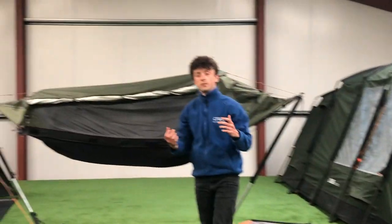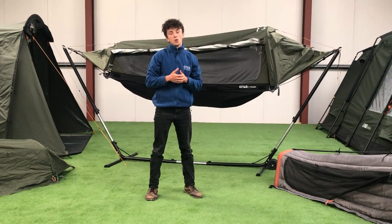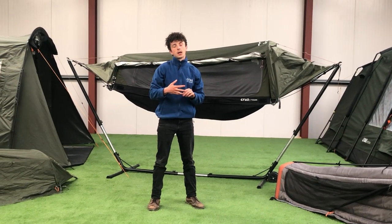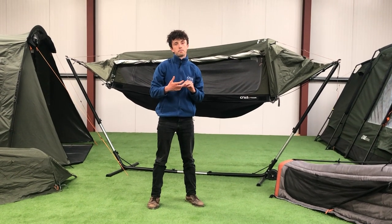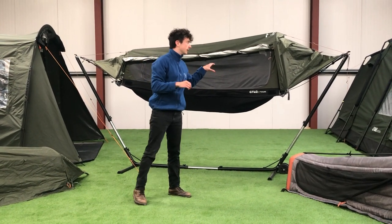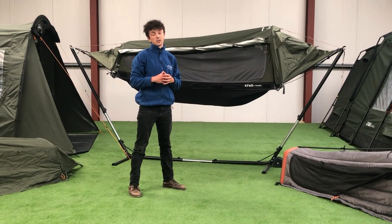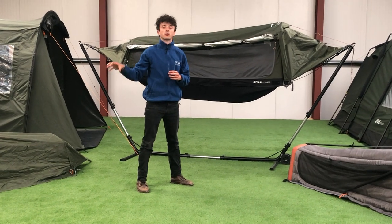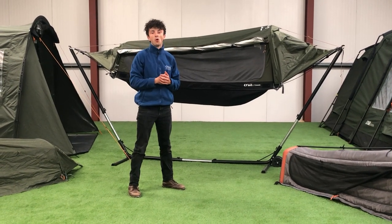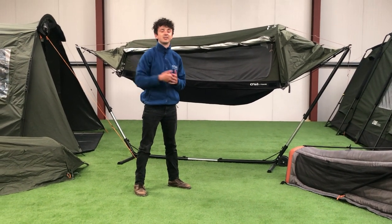So that's a quick overview on the Crua Hybrid. It's a really fantastic and versatile tent — we've seen it work very well for bike camping, motorcycle camping, sports enthusiasts, and couples' retreats because of that versatility. In the air it's super comfortable: put your fly sheet over it and it creates a really nice tent-hammock experience. If anybody has any questions about the Crua Hybrid or any other Crua Outdoors products, please leave a comment below or reach out to us at support@cruaoutdoors.com. I've been Chris — see you guys later.